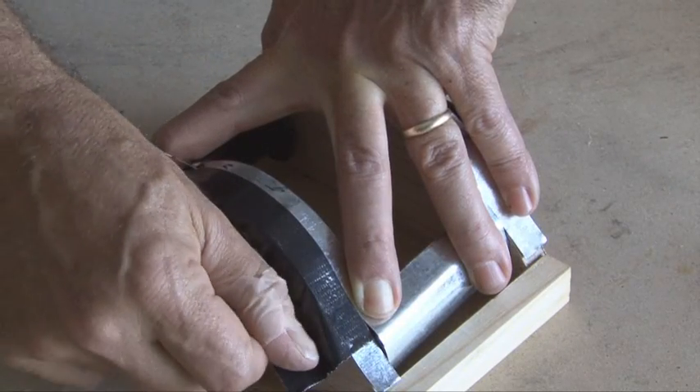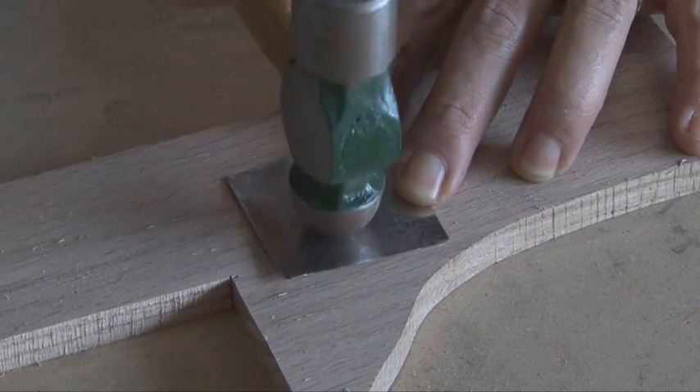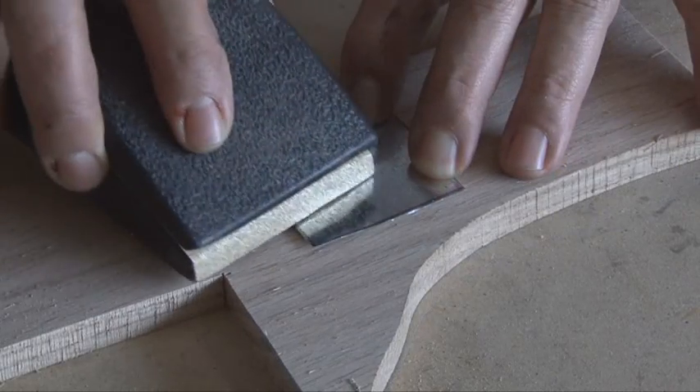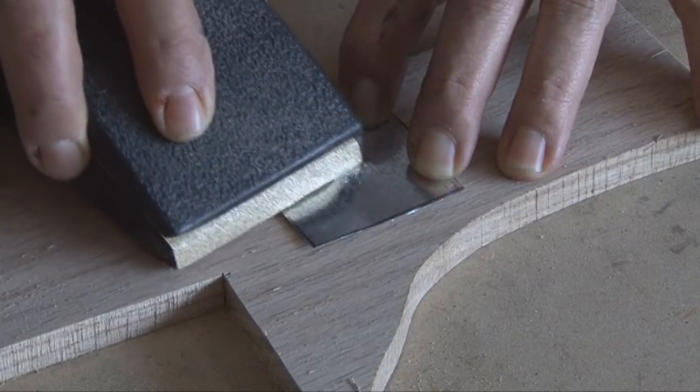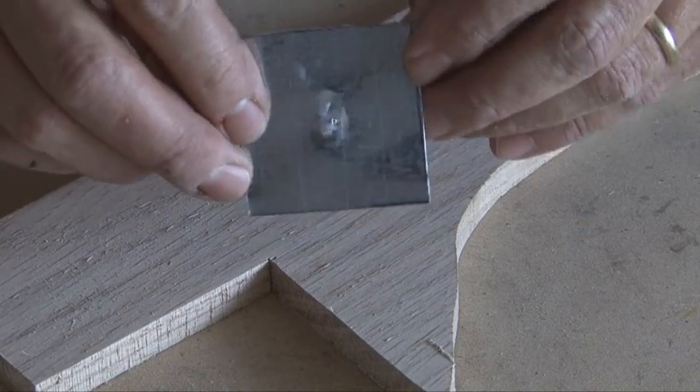Tape that in place and let it dry overnight. The pinhole is made out of a one inch piece of sheet metal — we'll use a ball-peen hammer to hammer a little bump into it and sand one side so the metal's thin. Then we'll use a needle to poke a small hole through that sheet metal.